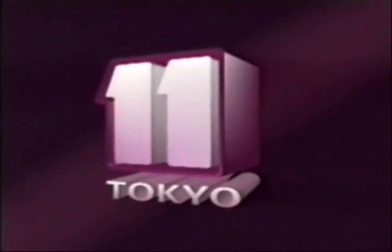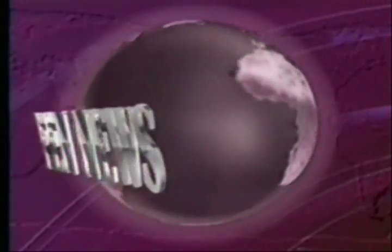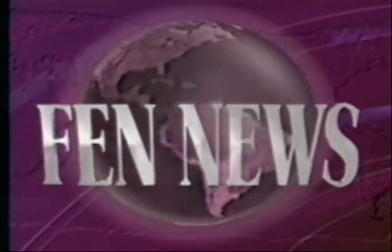This is FEN Tokyo, TV 11. The news is next. From AFRTS and Contoplane Public Affairs News sources, this is FEN News. Good morning and welcome to FEN News. I'm Marcia Davis.